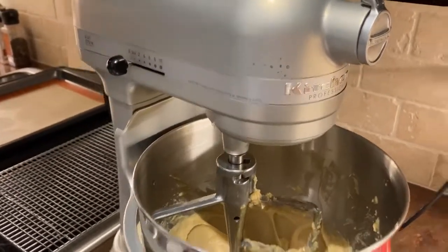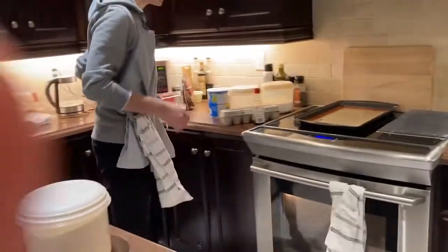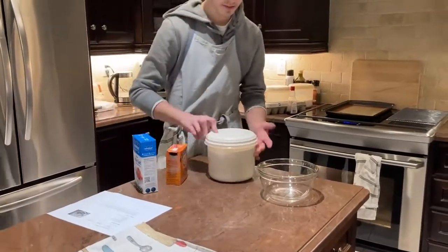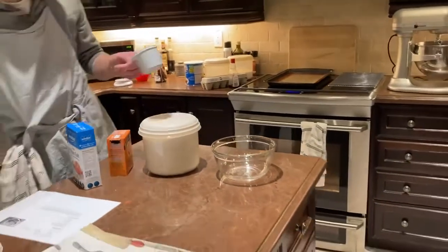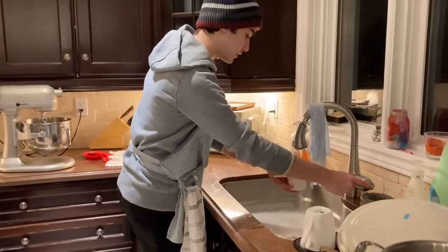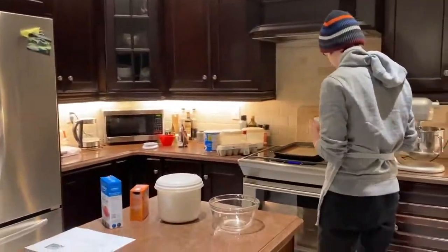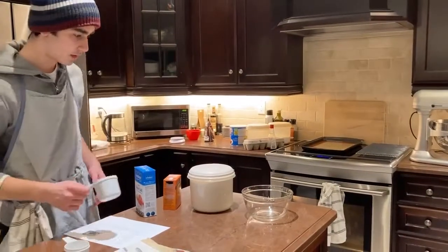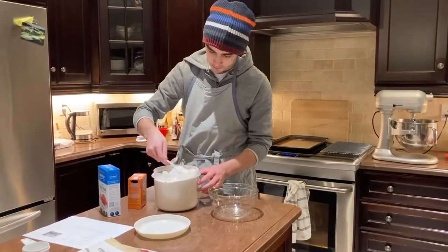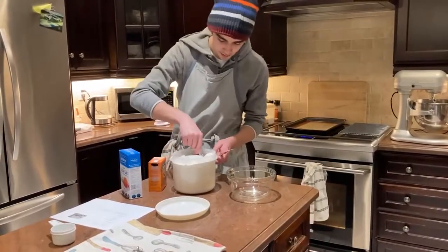Alright, that looks pretty good. We're going to leave that in there for now and we're going to get our dry ingredients. So first up, we're going to need to wash our one cup scoop. We're going to get two cups of flour, and we're going to grab a knife to level it off to make sure we get the right amount.